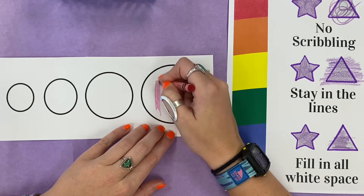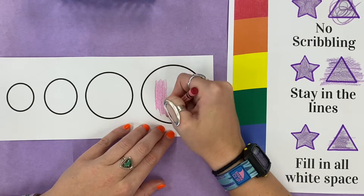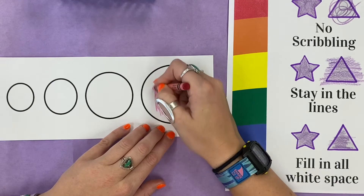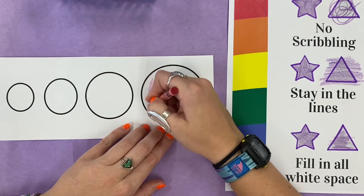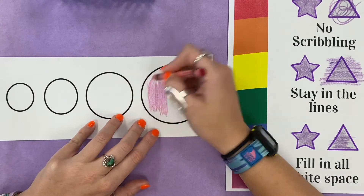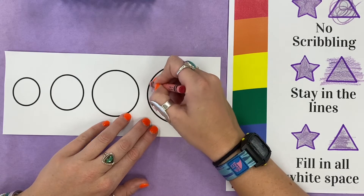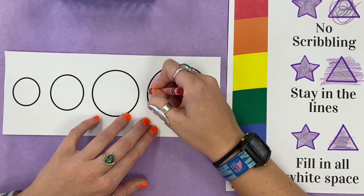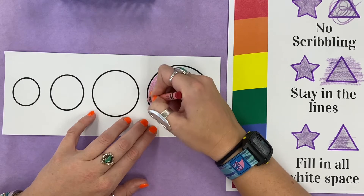Notice how my hand is nice and calm. I'm taking my time, I'm not rushing. And when my crayon gets close to the edge of what I'm coloring, I'm gonna go extra slow and extra careful so that I can stay inside of the lines.